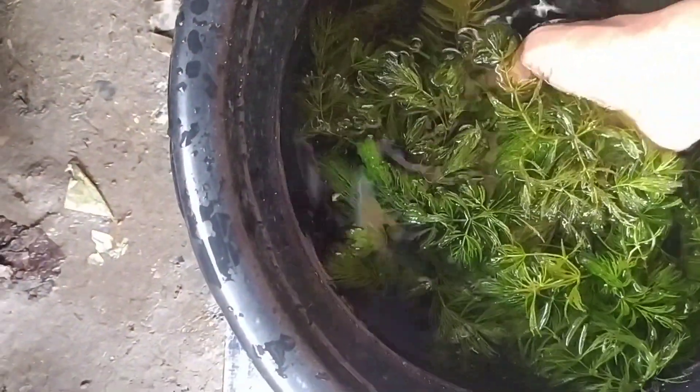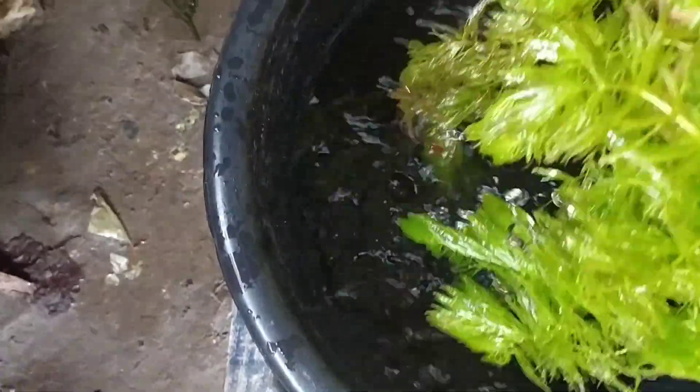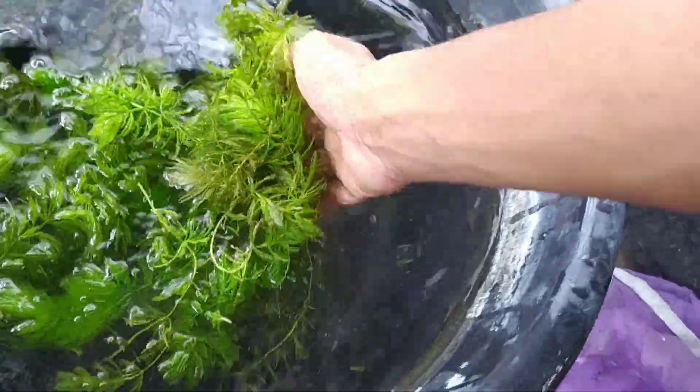Ladies and Gentlemen, welcome to Fish Lover Chasfeer YouTube channel. Today I will show you how to do a shrimp culture.